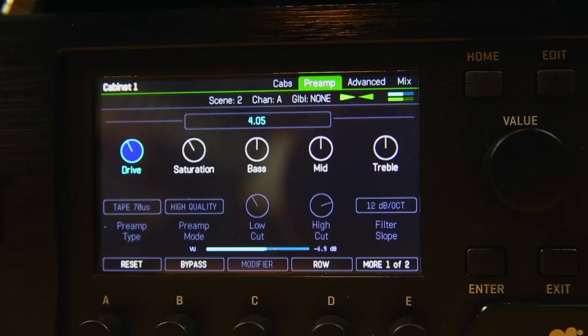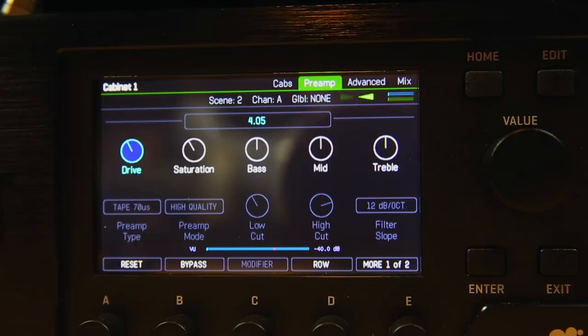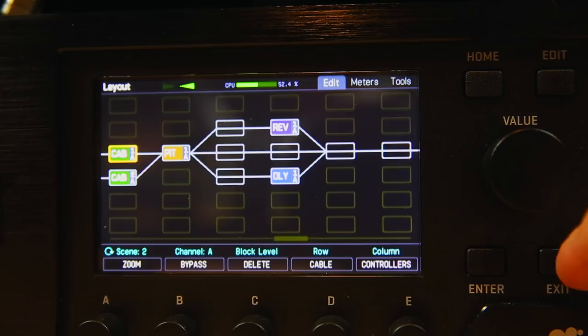In this case I've got the preamp type set to Tape 70 US High Quality, and what it's really doing is adding some upper partials and adding compression in a really musical way that kind of just brings the amp to life. You can use this on basically any DI tone. Thanks to Michael Wagner for actually sharing what he did, because I think that's a big part of the tone there.